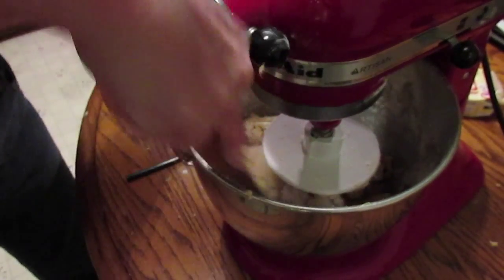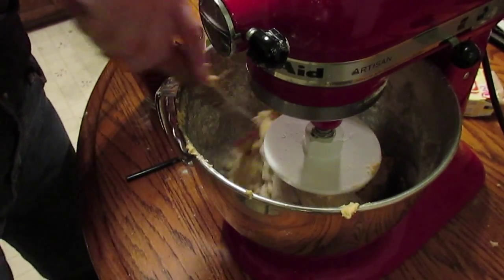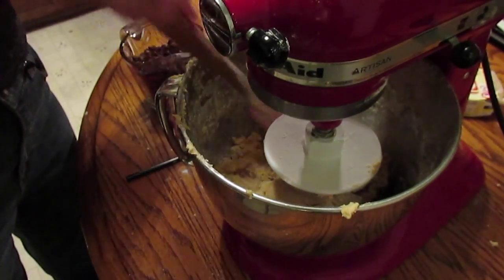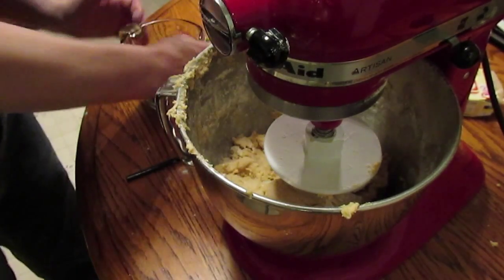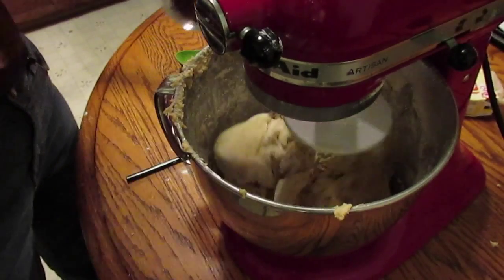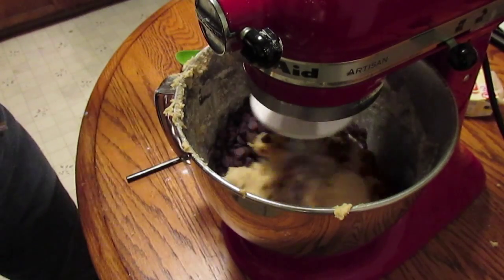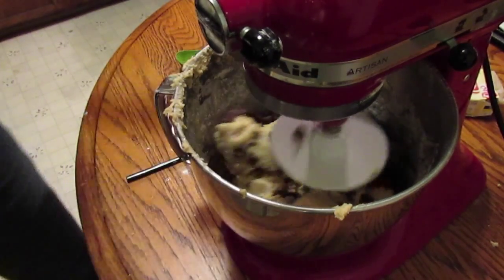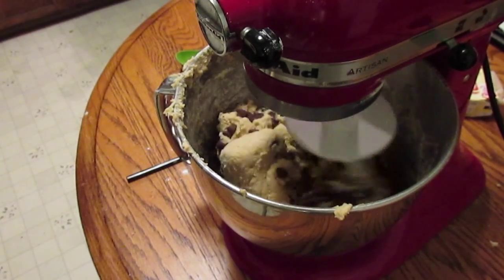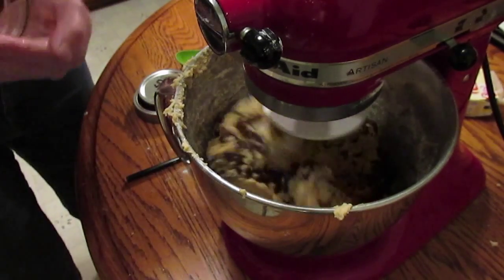I don't want the cookie dough to get over-beaten on the sides — that will not make a good cookie. So it's in, and I'll add a little bit of fresh butter. I'm just going to add a handful of chocolate chips.